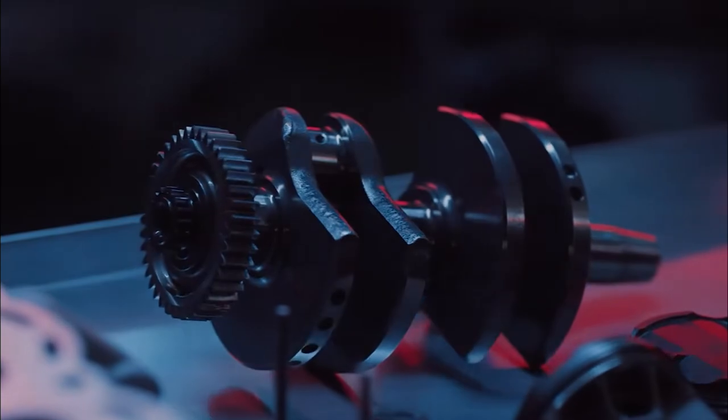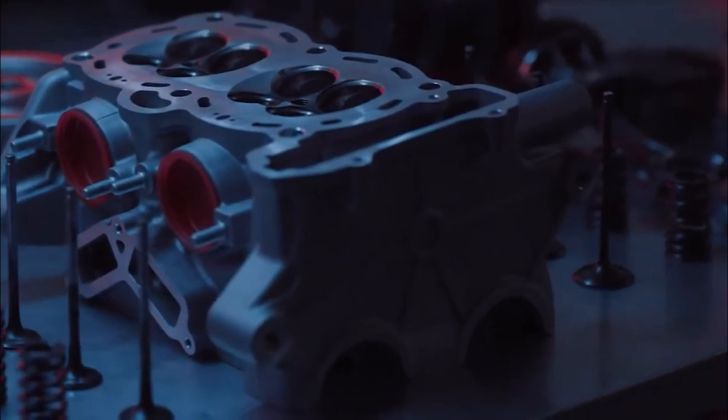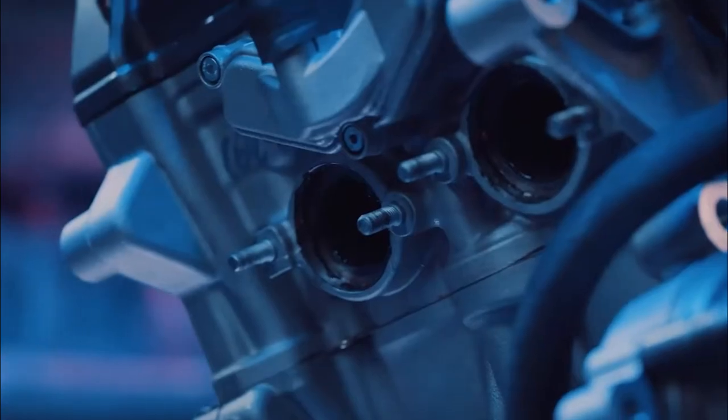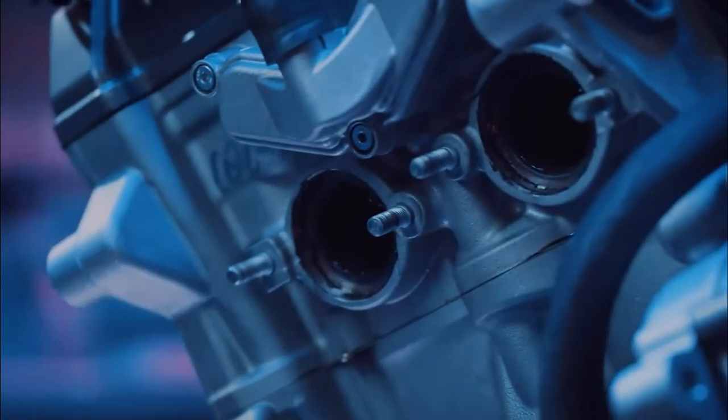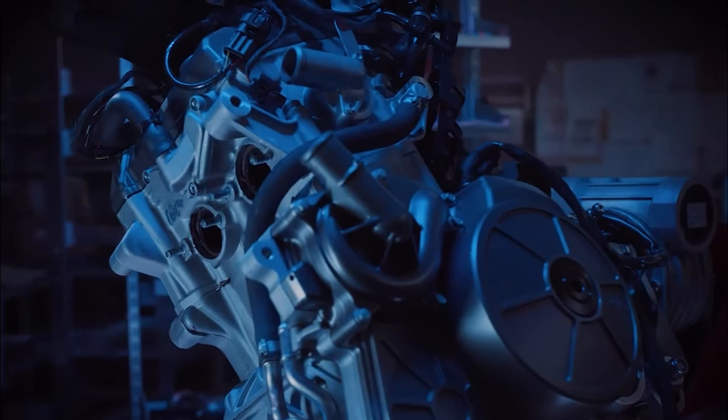While adding cost, these rider aids do significantly broaden the appeal for new riders and the burgeoning Asian markets. With these tricks up its sleeve, the RS440 could provide a great platform to help novice riders learn their craft and gain confidence.